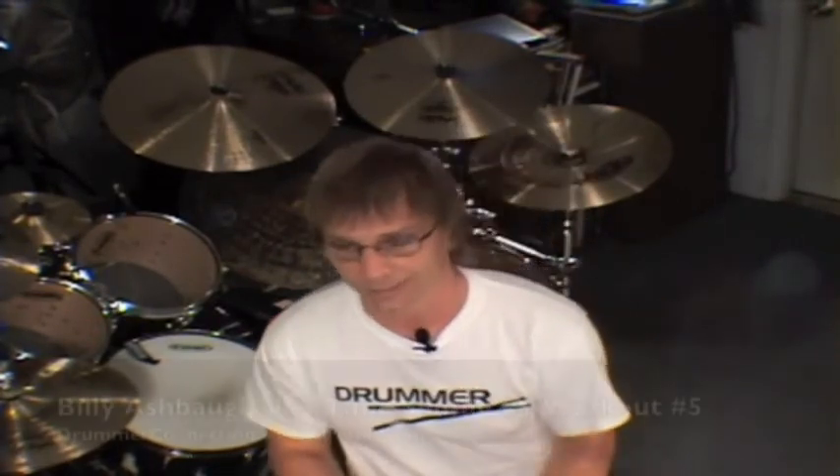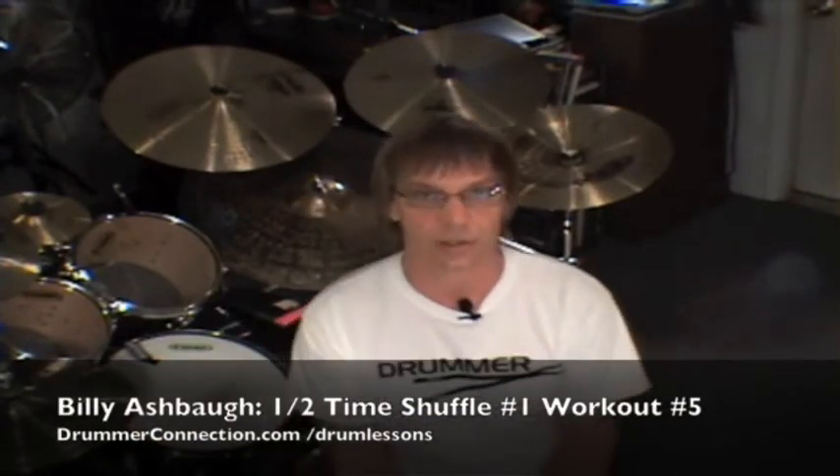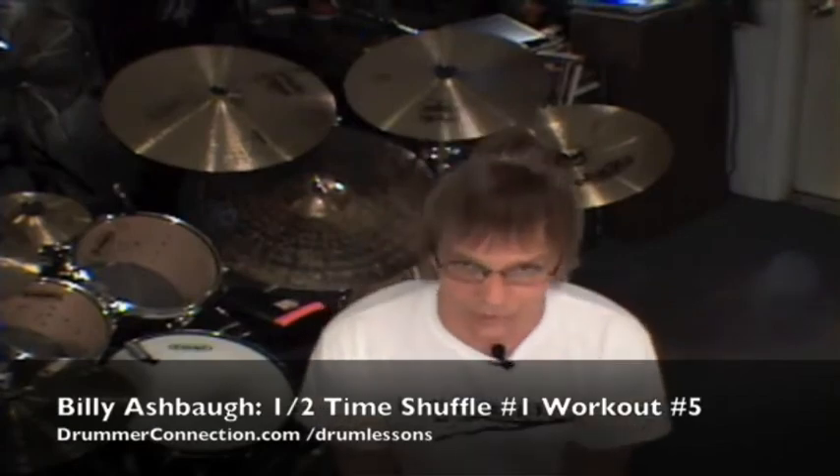So there's the final workout for halftime shuffle number one. We've covered all of the possibilities in triplet world on the bass drum, including the middle triplet along with the first two and the last two. It's a lot of fun stuff, challenging stuff, but I love to introduce all of this with no ghost notes so you can get a good feeling for where the bass drum is falling. We're going to continue this journey — we're going to start adding some ghost notes. Be sure and check out halftime shuffle number two. Thanks.